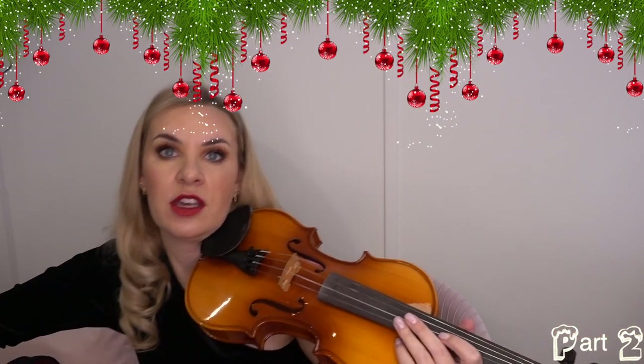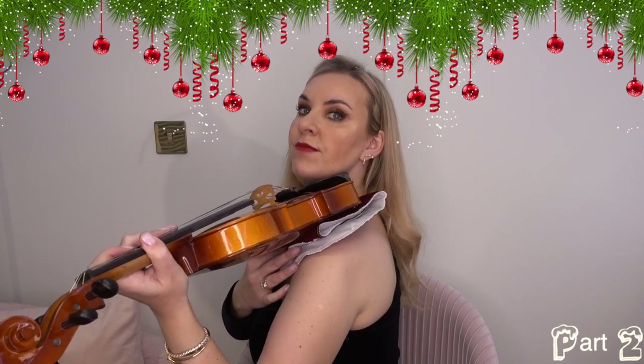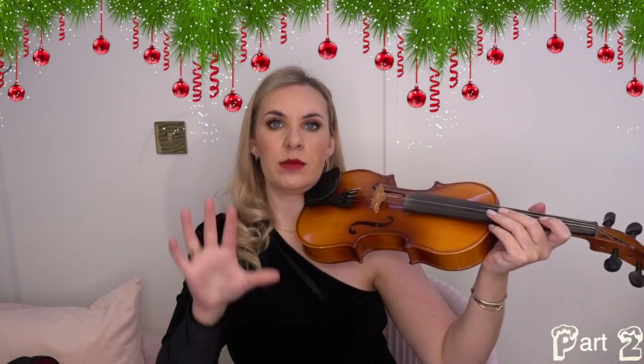I don't use a shoulder rest and you don't have to — it's completely personal preference. But if you're finding it uncomfortable to hold the violin, you might find it easier to use one of these. You can also use something like a cloth that sits on top of the violin, so you can sort of drape it over and find where it's comfortable for you. Just experiment with that.